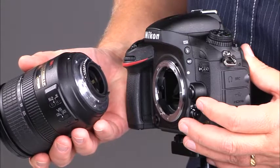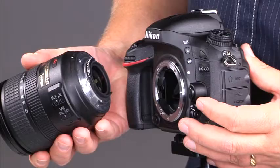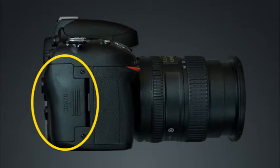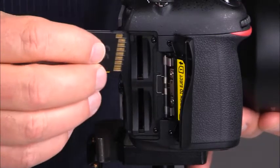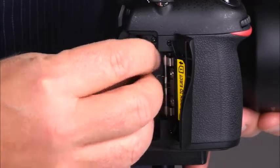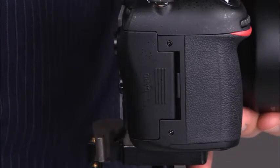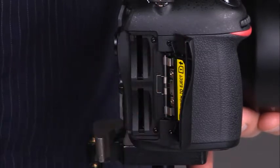Avoid changing lenses in windy or dusty conditions — this will help the image sensor stay clean and free of dust. Now let's take a look at this side of the camera. Here we'll find the memory card slot cover. When you're inserting a memory card, make sure that the manufacturer's logo is facing the back of the camera. Simply insert the card until it clicks into place and close the card slot cover. To remove a memory card, simply press the card and it will eject.